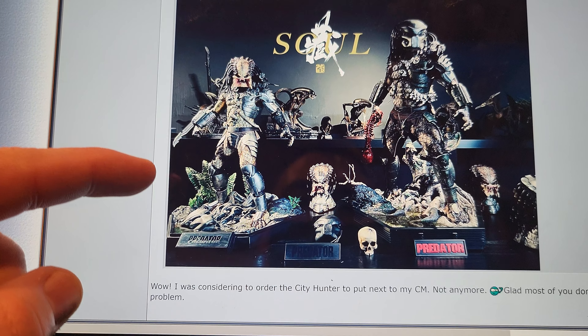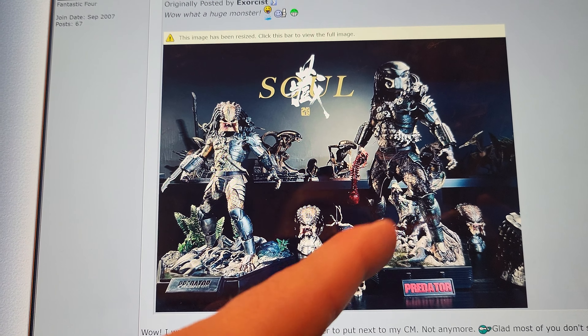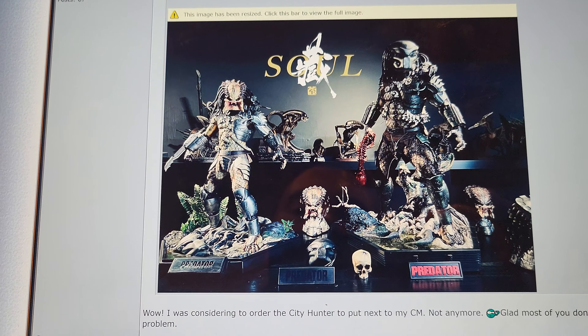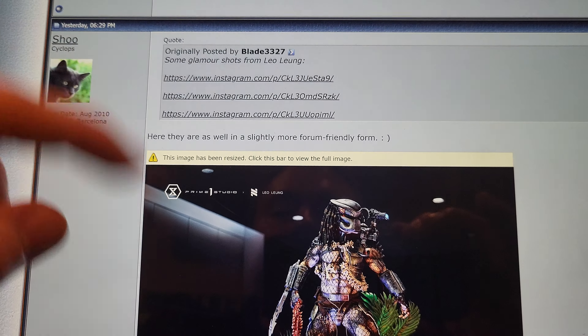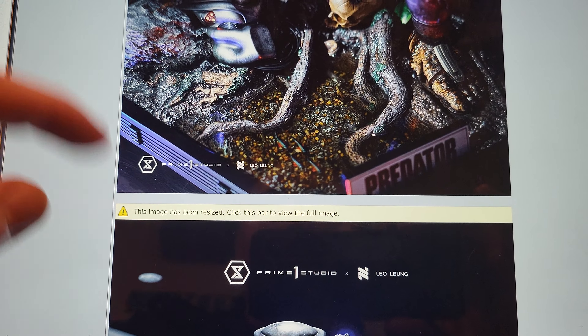It is noticeably bigger — I just wouldn't want to pair these together. I think this pairs better with the P2 City Hunter, which is the same size. Even next to any of my other one-third scales I'm not sure that's really going to work. Here are some additional photos — they look like professional photography, because in the ones where it wasn't shot professionally it didn't look quite as good, but everything here looks great.